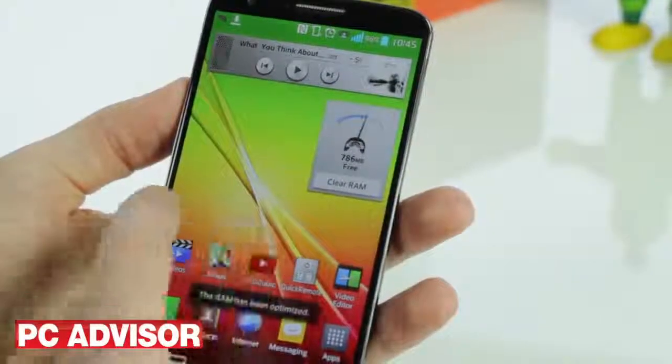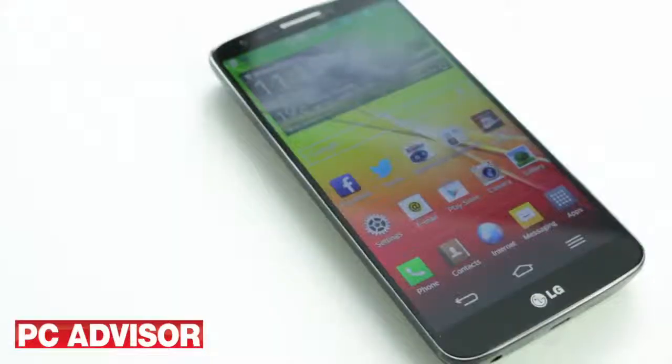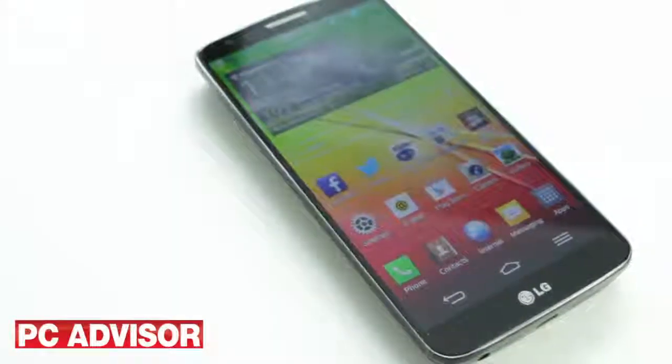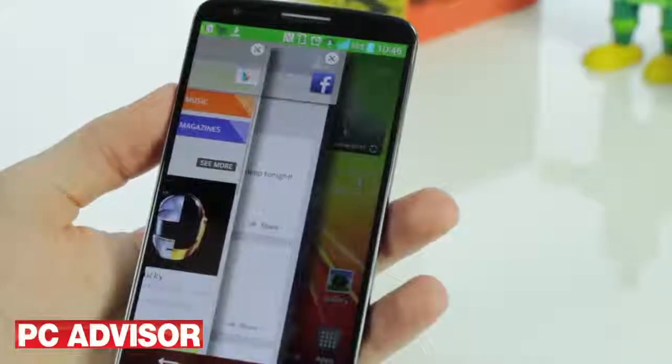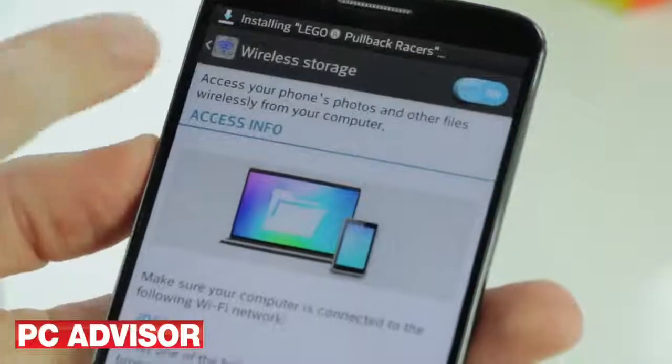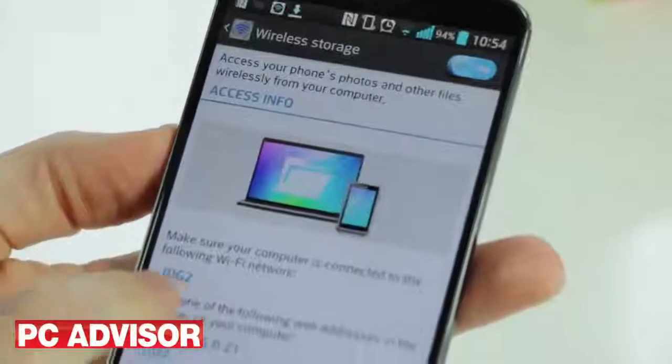Like Samsung, LG has added a wealth of software features to Android Jelly Bean, including gestures you can use to answer a phone call or snooze your alarm. Our favourite software features are SlideAside, which is an alternative to regular Android multitasking, and wireless storage, which does exactly what it says on the tin.